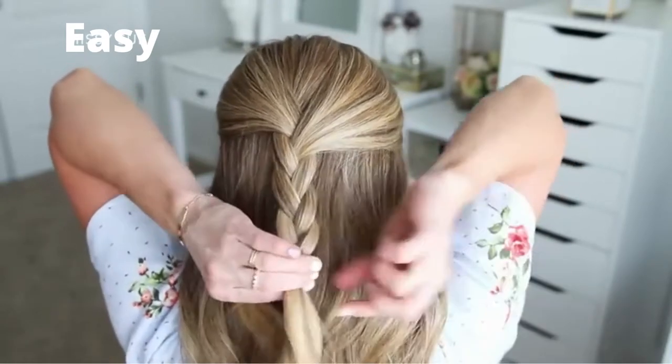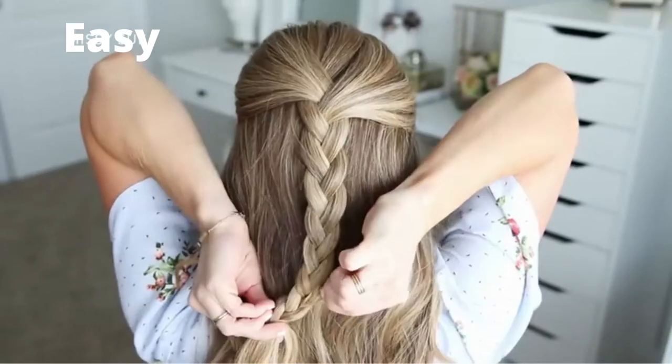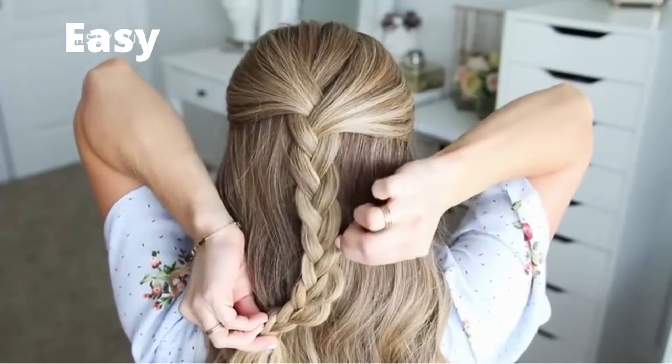Now I'm going to go back over the braid and pull on the edges to make it a little wider so the bun will be a little bit bigger.